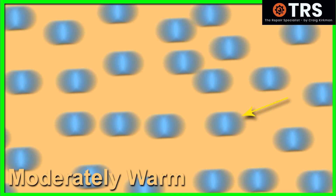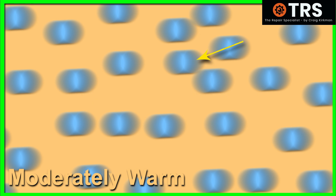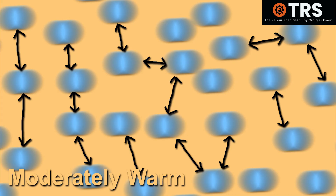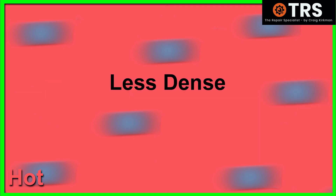If the air temperature increases to hot, the molecules vibrate even more erratically and spread out further from each other. Compared to moderately warm air, which had a certain volume of air molecules in a given area, we've now got much fewer air molecules in that same area — so it's much less dense.